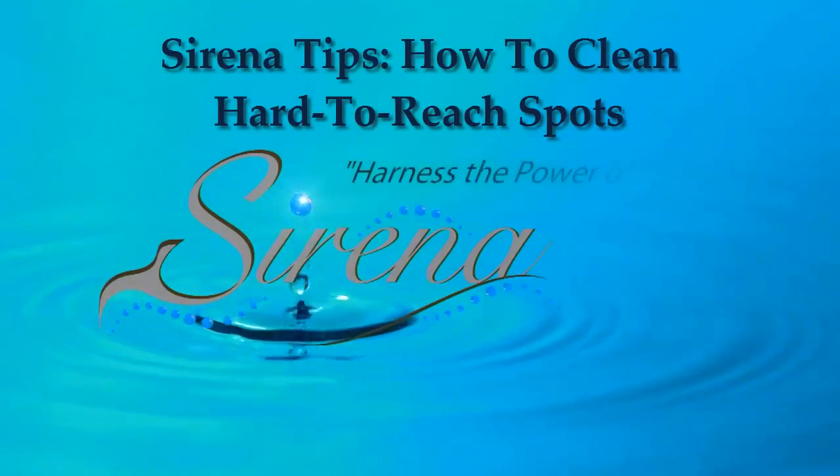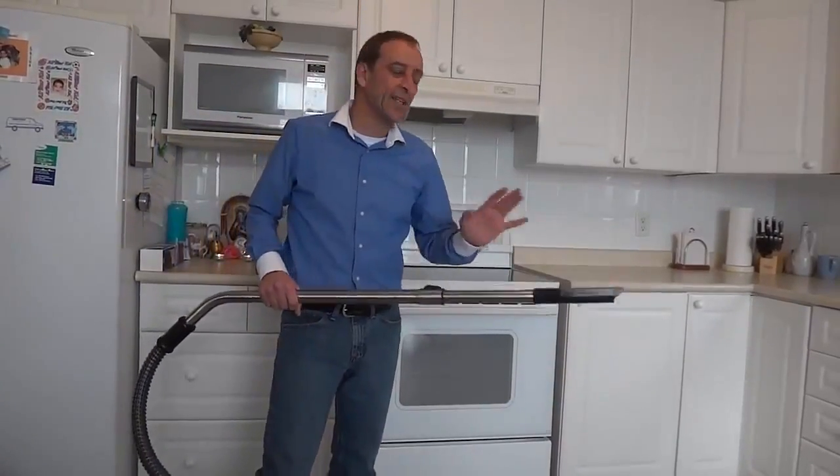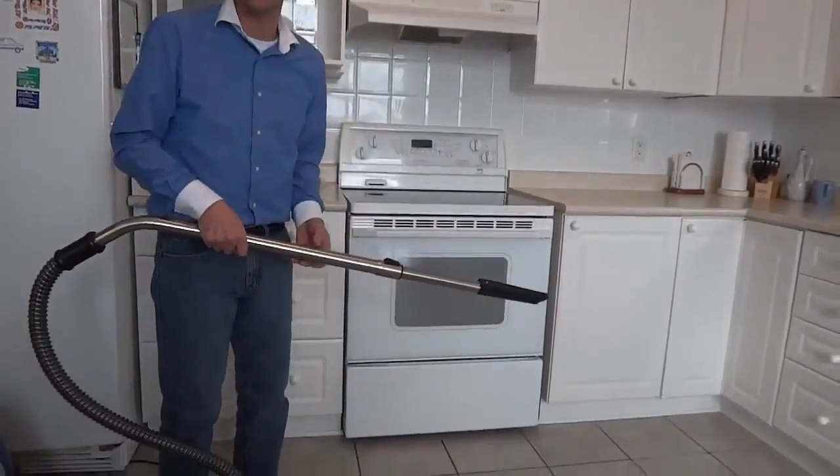Sirena, harness the power of nature. Wayne, again, I want to show you how to quickly and easily get into those tight spots in your home, like for example, underneath your stove.